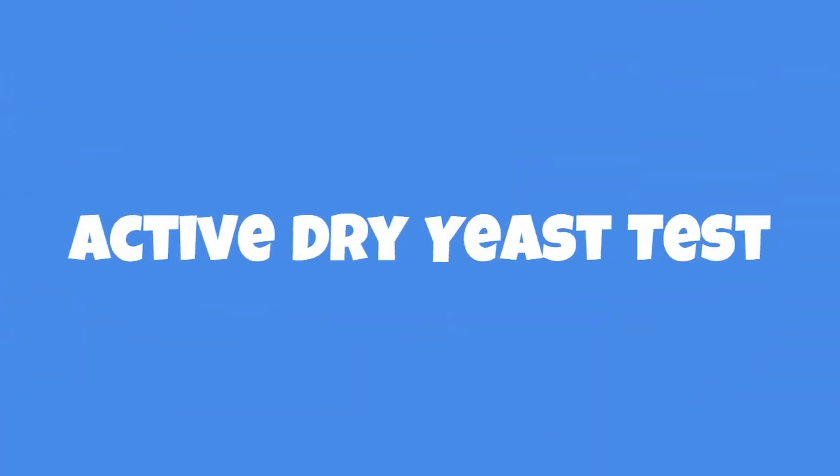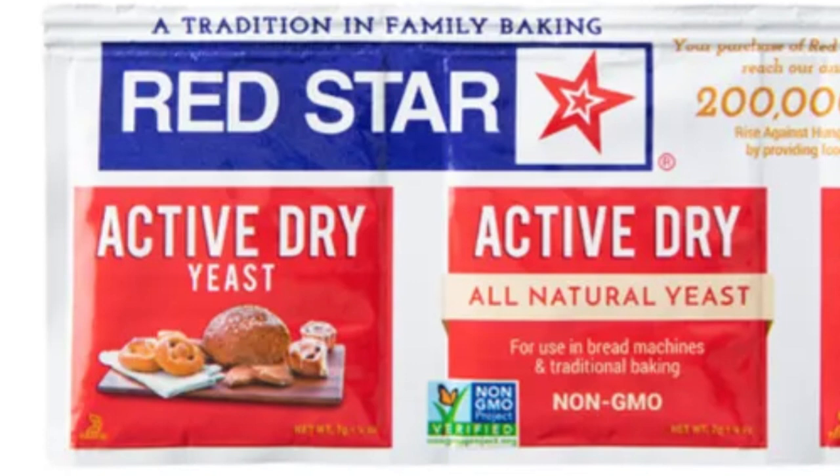Welcome to the dry yeast experiment! We're going to be actually doing science experiments, and this is going to be an awesome science experiment. We want to see if dry yeast is still good beyond two years, because active dry yeast can last up to two years after its packaging date if stored unopened in a cold place, like a cabinet, pantry, refrigerator, or freezer.